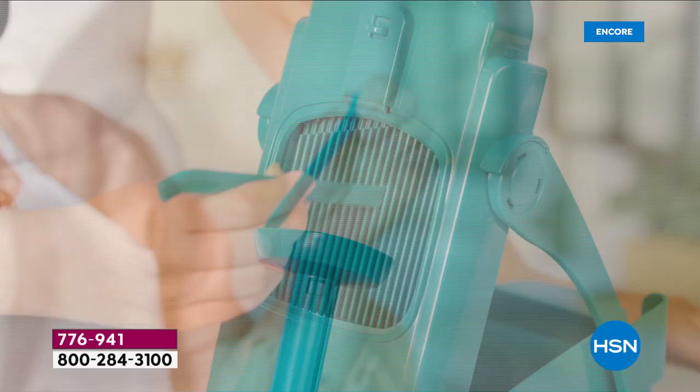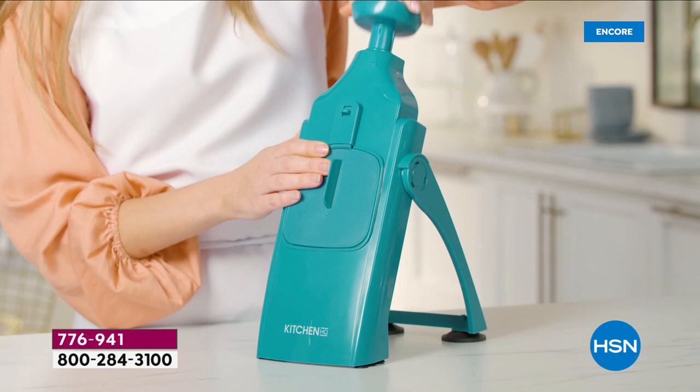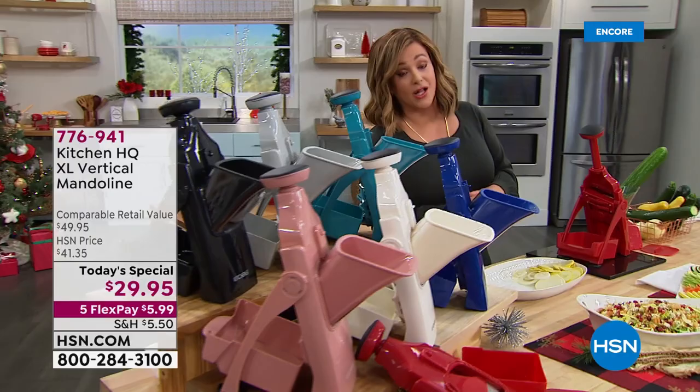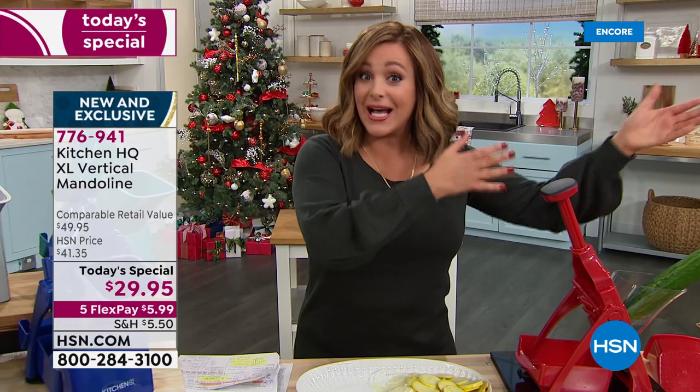It includes a tool for easy cleanup — just rinse it off and put it back in the drawer. Today you get it home for less than six dollars and we're over 40% off what you would pay in retail. If you've always wanted a mandolin but were scared — no stress, no fear, you will keep all your fingers intact. You'll breeze through prep work: chopping, slicing, grating, and you can even cook and prep ahead of time. Heading into the holidays, only two weeks left.